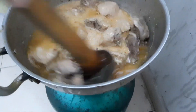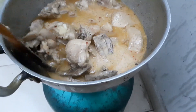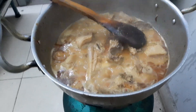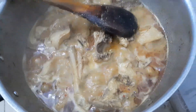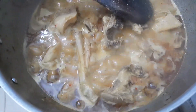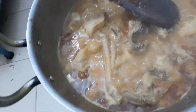Now we will put the chicken in the dish. We have added the chicken. We put all the spices in with it and also the badam (almonds) — we will cut and add them.